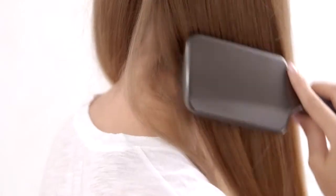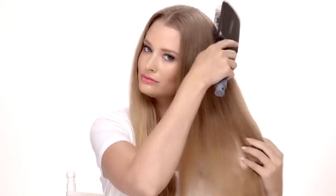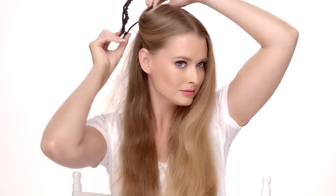Begin with dry hair, then create a middle or side part to fit your preference. Use the paddle brush to detangle your hair, then section the top of your hair out of the way.